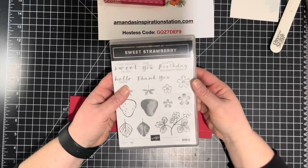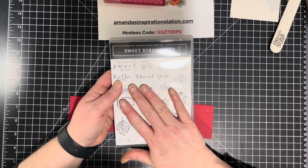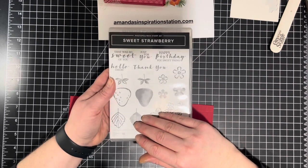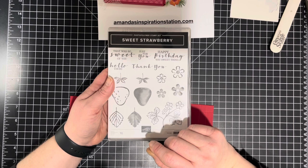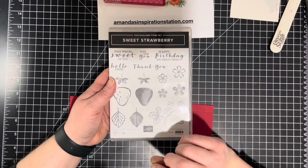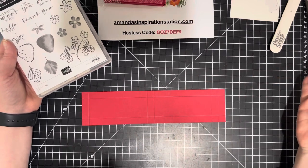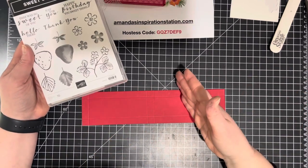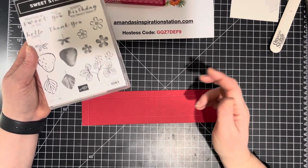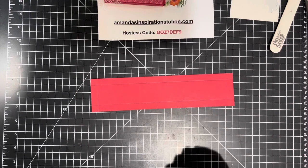These measurements will be in a full tutorial. I'm going to have two full tutorials for sale as PDFs on amandasinspirationstation.com — one for all seven sweet strawberry projects releasing on February 7th, and one for the seven sweet ice cream projects releasing on February 14th. I'm waiting until I've done all seven videos so each project can be a surprise.